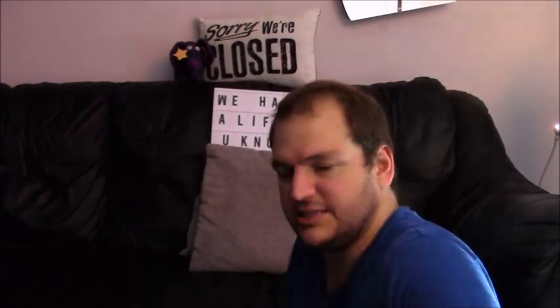I hope that Water Wipes take on board that feedback and make a flushable version, and then everyone will be happy. Anyway, thanks for watching. Let me know in the comment section below if you're going to have a bit of Water Wipes. Thanks for watching. Bye bye.